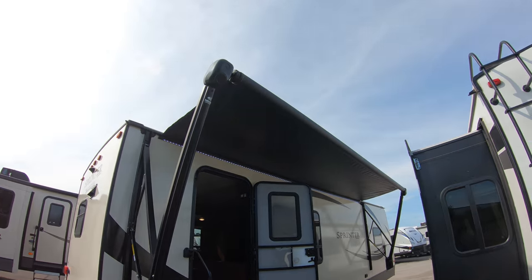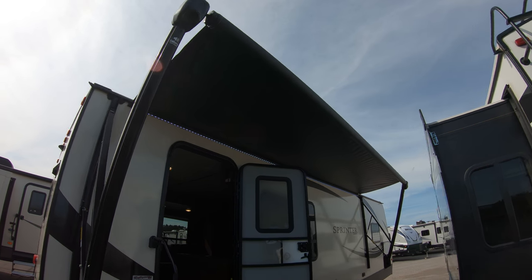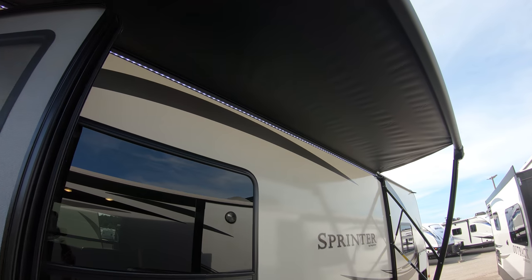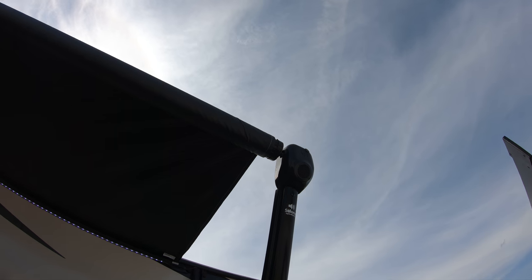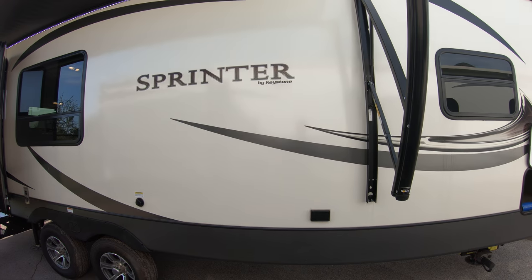A little windy today but you can see the nice electric awning — it'll come out about another three or four feet. All LED lights underneath that awning for lighting things up at night. There are outside speakers on this coach, incorporated right into the ends of the awning, so you can blare your classic rock at the campground.